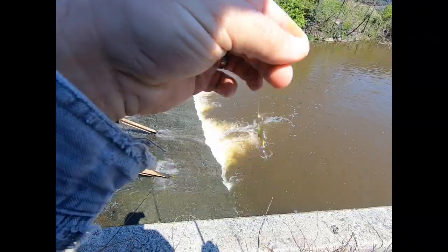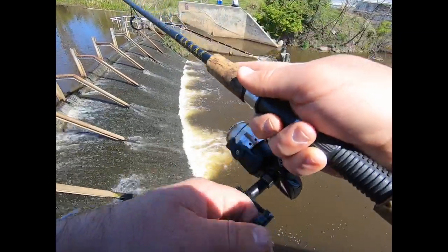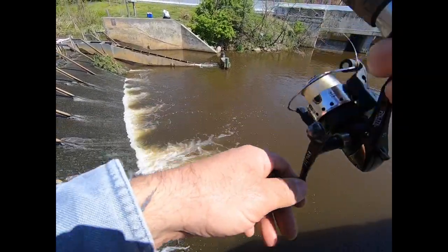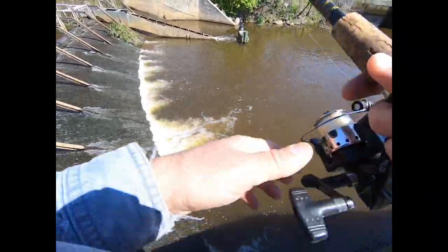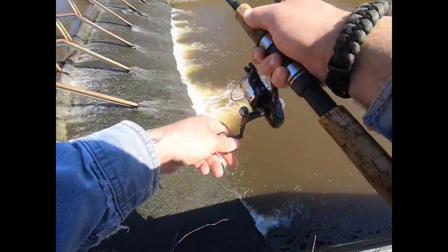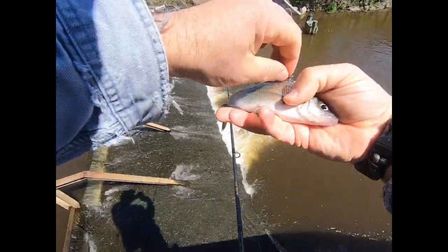Switched over to an old spoon. Feels like a bite — that's because it is a bite. Just got off, but I was going to take them off anyway. There's one. That one is foul-hooked. It is a perch. Does not count. Quick release.